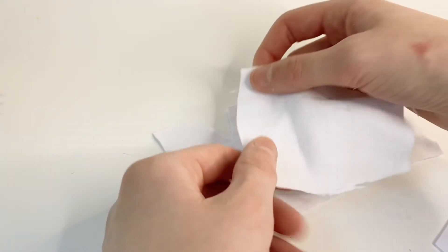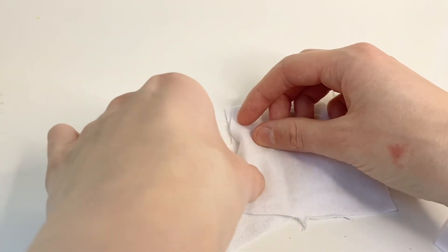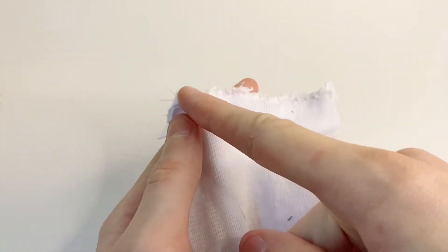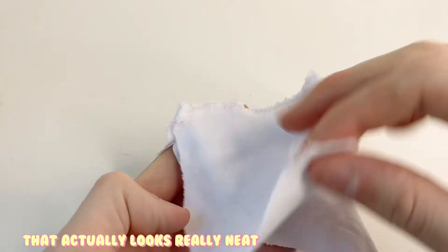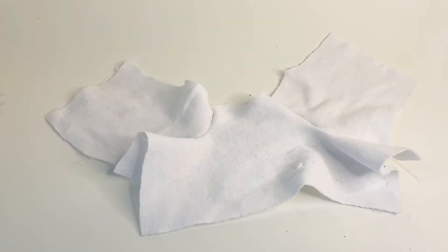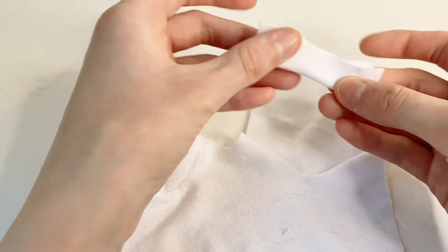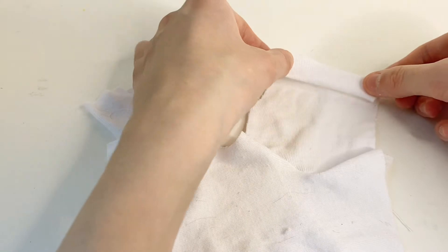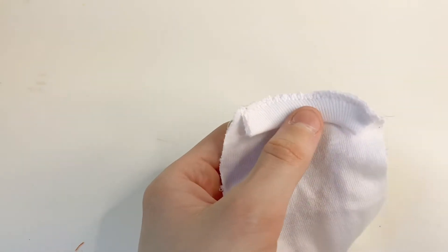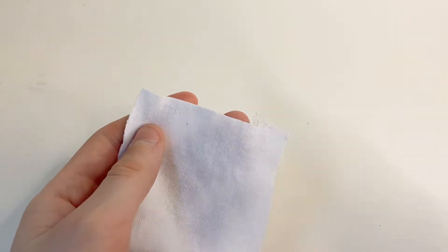I'm going to line up the end of the sleeve with the U-shape here and sew going all the way around. I also did a zig-zag stitch along the edge just to make it a little bit cleaner, and I do the same thing to the other one. I cut two strips to be cuffs, fold them in half, and line them up with the sleeve. I pull slightly as I sew and go along the edge, and I also did a zig-zag stitch on the edge of this one too.